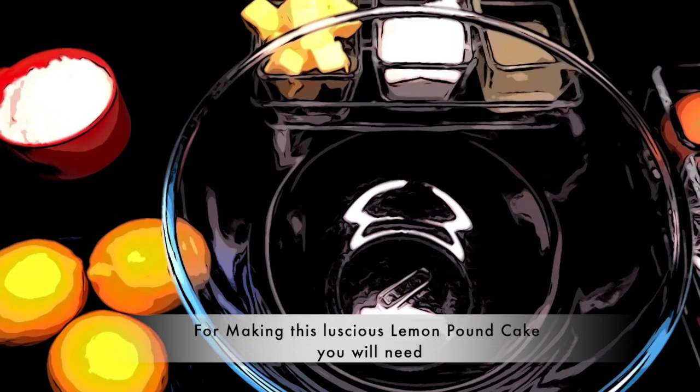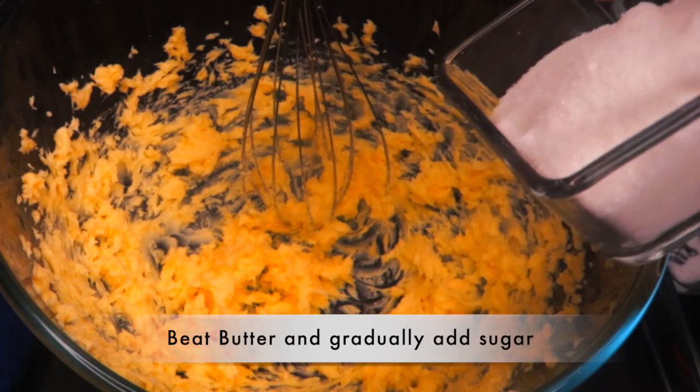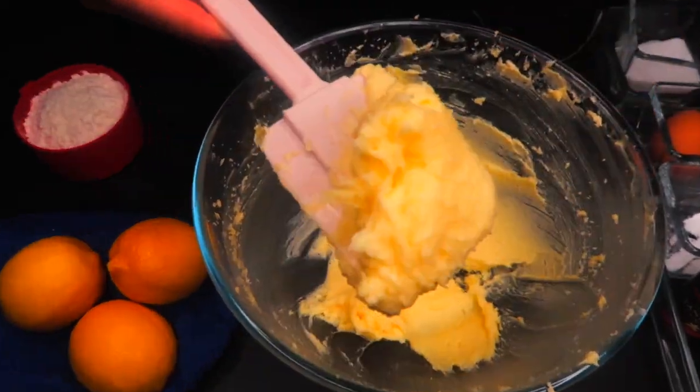Today we are making lemon pound cake. For that we need 110 grams of room temperature butter. We will beat the butter and gradually add 80 grams of sugar. We need to make sure that at least 90% of the sugar has dissolved completely.